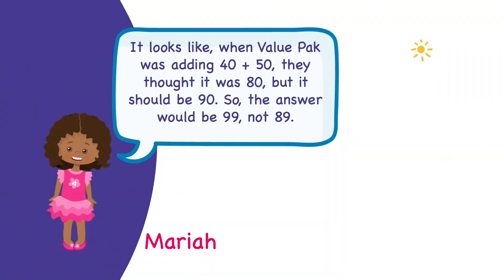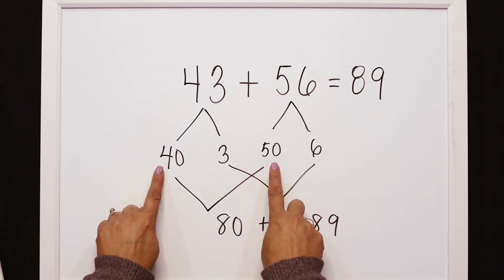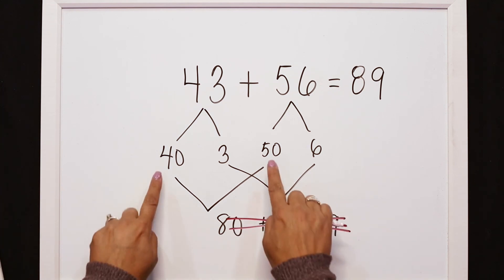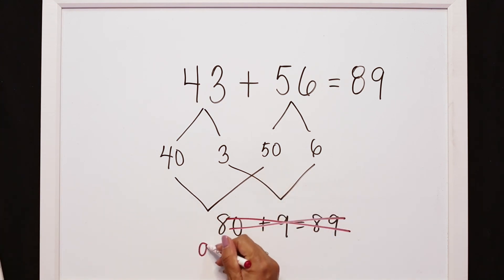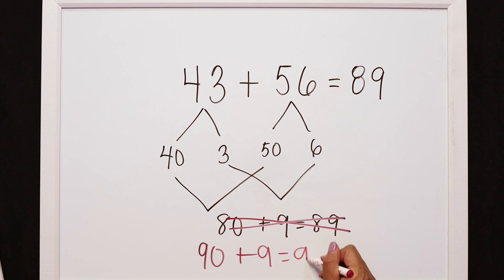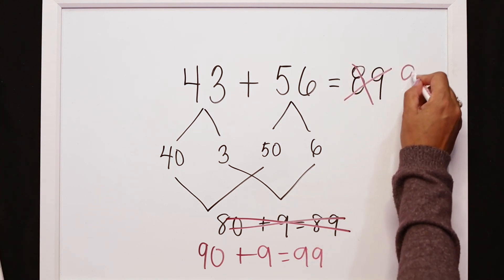Let's see what Mariah is thinking. She said it looks like when Value Pack was adding 40 plus 50, they thought it was 80, but it should be 90. So the answer should be 99, not 89. I think Mariah has found our mystery math mistake! When Value Pack was adding 40 plus 50, they put 80 — that's not correct. 40 plus 50 does equal 90, and 6 plus 3 equals 9, so that would make the answer 99, not 89.